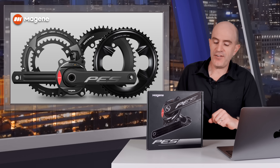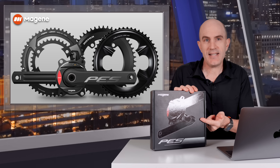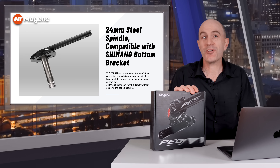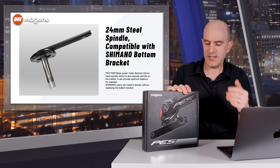The P505 Base ships with a crankset and comes in five different lengths from 165 all the way up to 175. It's a four-bolt 110 BCD, and the killer feature is the 24mm Shimano compatible spindle — meaning if you've got a Shimano road groupset, this is a very easy swap to get yourself power.